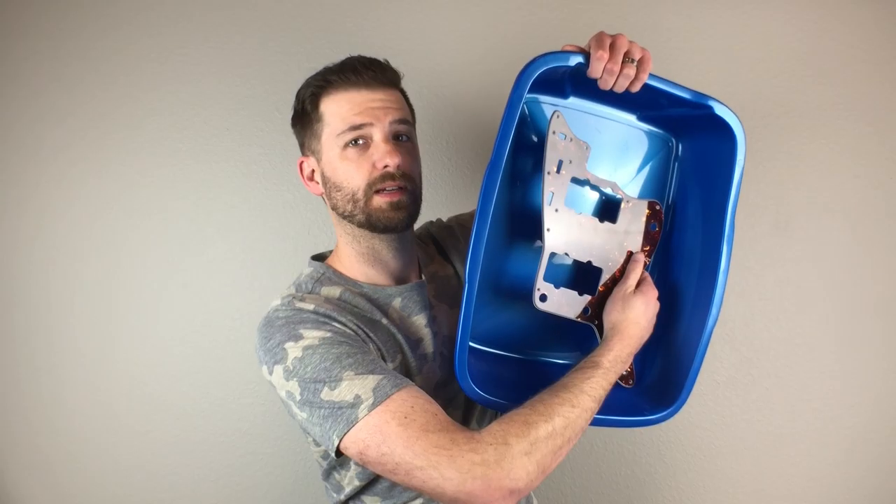What I finally settled on was a litter box for your cat. I don't have a cat, but this is a great size for dousing a Jazzmaster pickguard. This is the large size — about 11 by 15 inches. I don't have the gold pickguard with me at the moment, but I have this tortoise shell one and I can show you that it fits in here. The kitty litter box cost me about three bucks and it just works great for doing something like this.